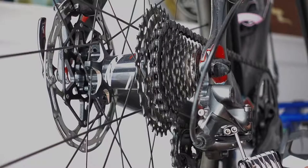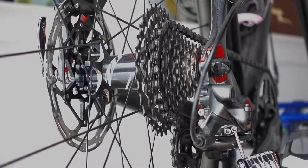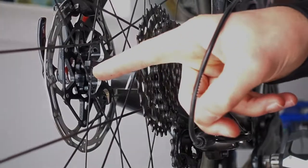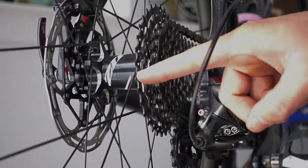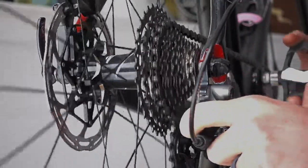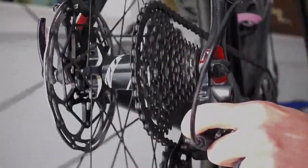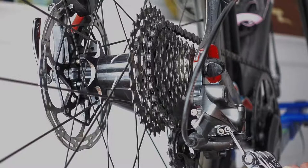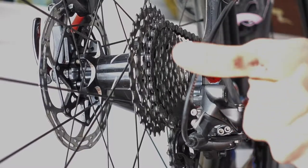It goes right up. You want to make sure this upper limit screw is set so the derailleur won't go into the spokes, but it will let the chain jump up onto that last cog — just like that, but not anymore. Our upper limit screw is good.